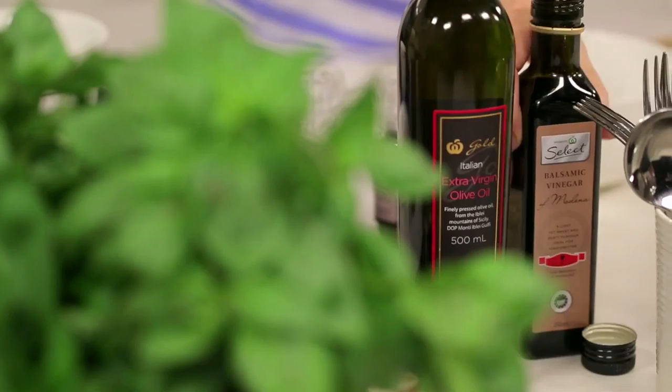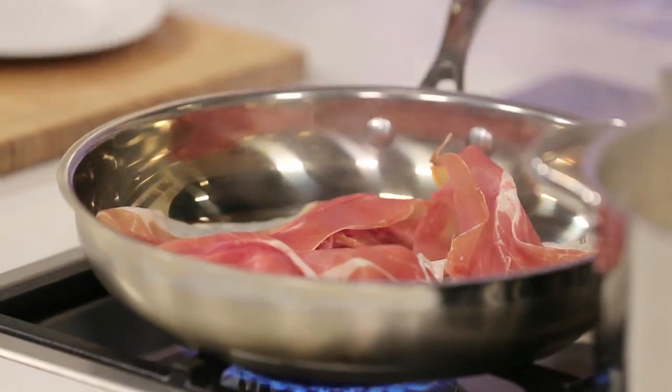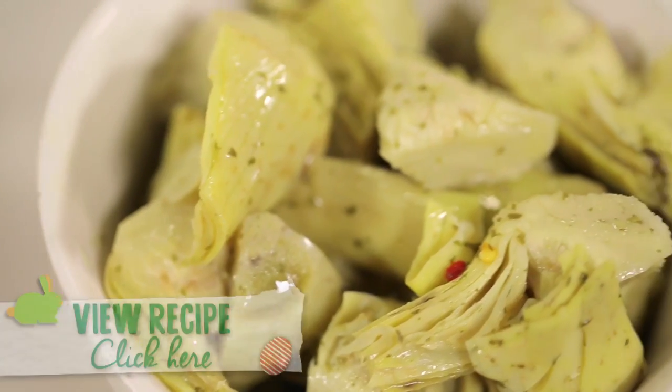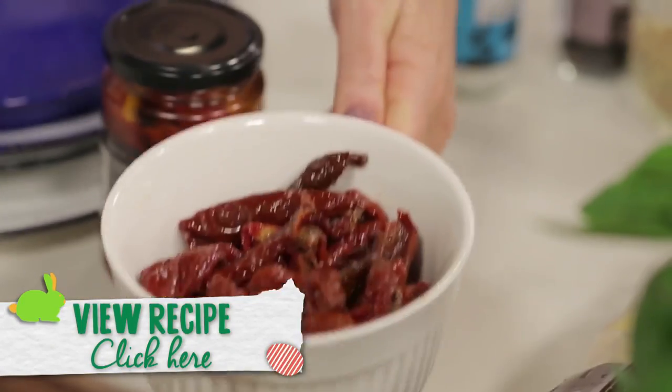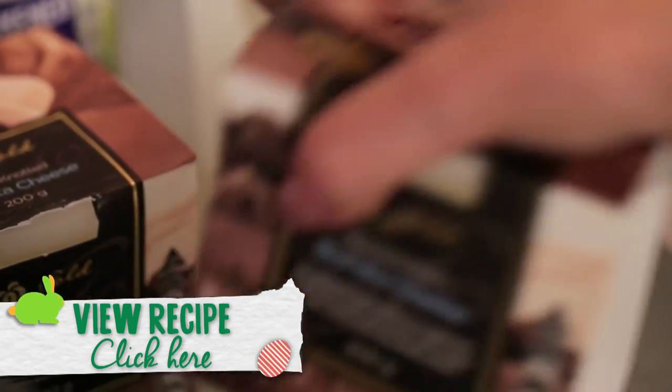You'll need penne pasta, balsamic vinegar, olive oil, prosciutto, pine nuts, marinated artichoke hearts, marinated sun-dried tomatoes, and some Woolworths Gold burrata cheese.